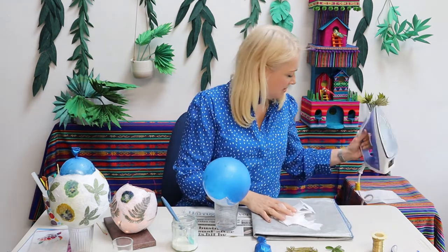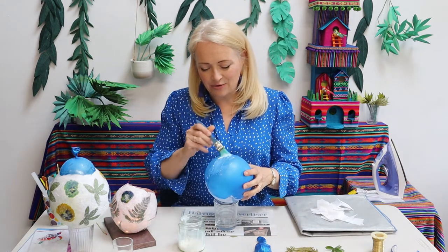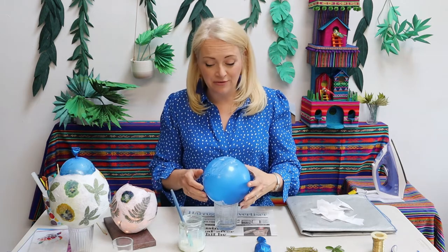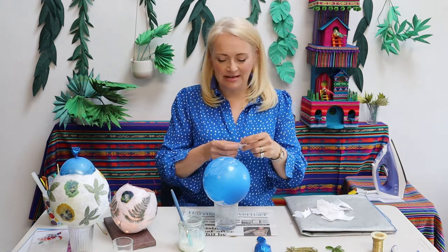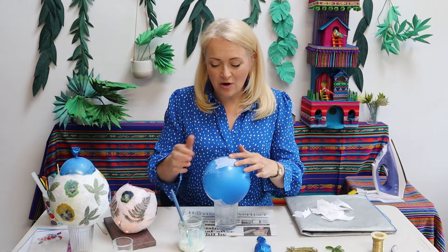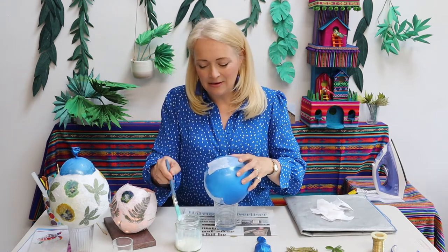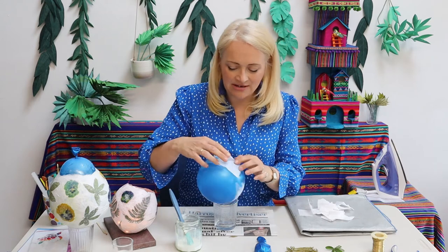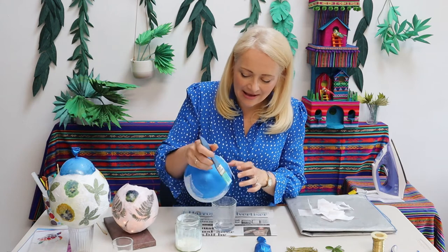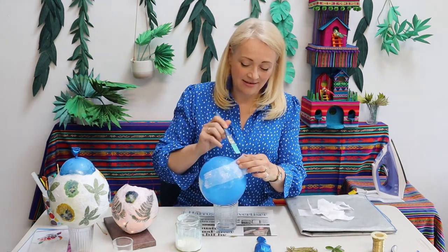So once you've got your bits of tissue paper, get your slightly watered-down PVA and just start putting it directly onto your balloon. You don't need to put Vaseline on your balloon first — because the balloon is nice and shiny you'll find that the tissue paper mache won't really stick to it permanently, so you'll be fine. Note that I'm putting the glue onto my balloon, not onto my tissue paper, and that's very much easier to work with. Take each piece and slightly layer it over the next one. You'll find it slightly easier to work with a dark coloured balloon than a white one because it helps you to see how many layers you have put on.